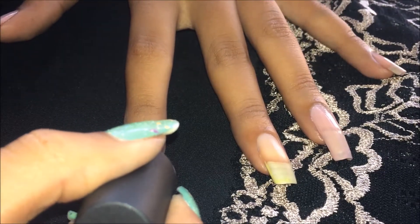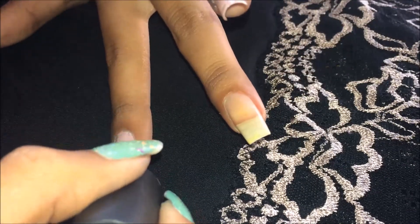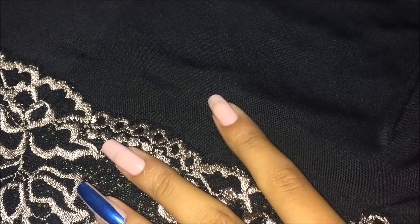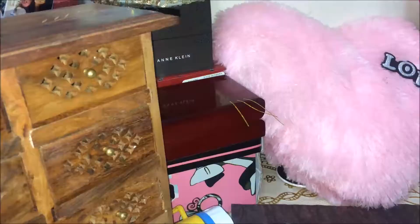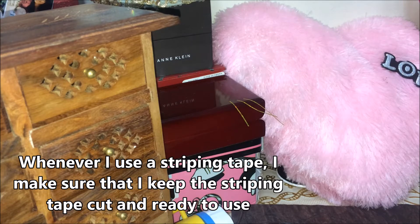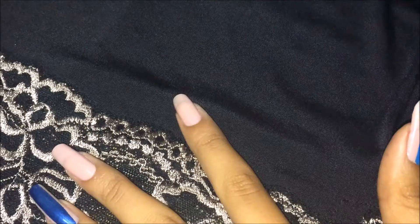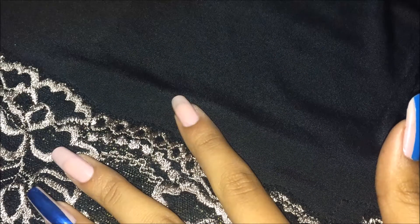If you have short nails, you can definitely skip this base nude polish step. For my first nail, I am going to be using Maybelline Color Show Ladies Night. Before that, I'm going to be prepping my striping tape — whenever I use striping tape I make sure it's cut and ready to use. I'm picking up my striping tape using my tweezers and placing them on my nails.